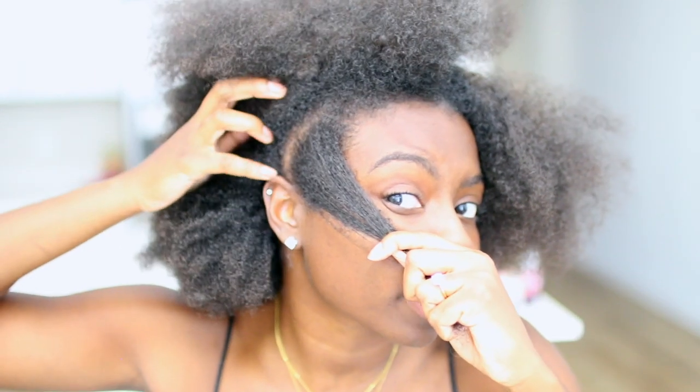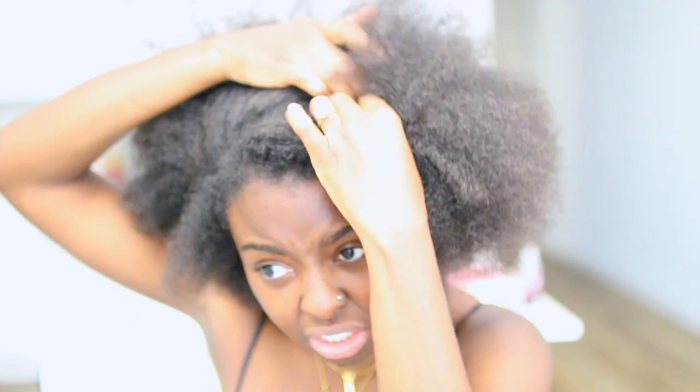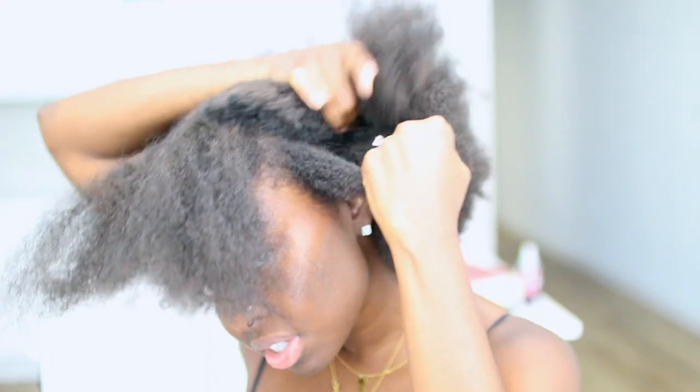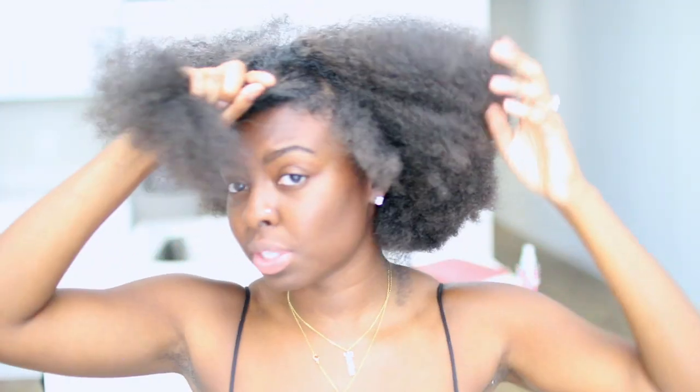So let's get the leave out going. We're just going to leave out a little bit on the side, right before my ear ends. Over here we're going to get it a little bit chunkier. We'll go all the way down in case the wind blows, and then a little bit on this side too. Perfect.